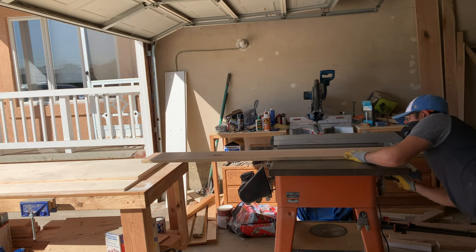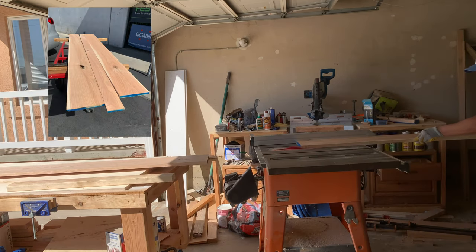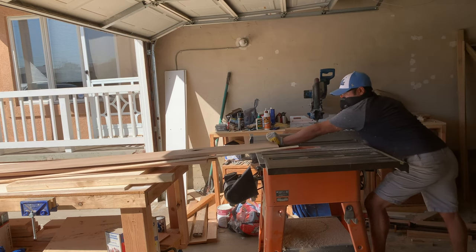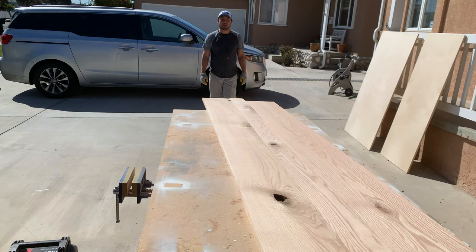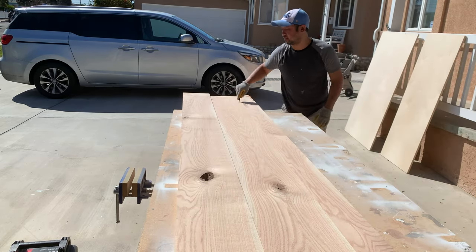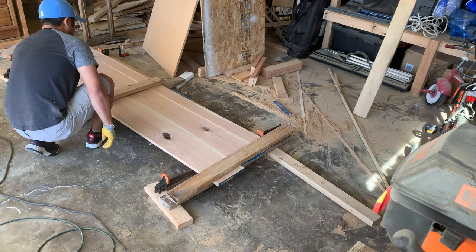First step of the project was to take this S3S four-quarter red oak that I got from the lumber store and run the fourth side through the table saw. S3S means that it's surfaced on three sides, so that last side just needs to be cut straight. Then it was time to figure out what grain pattern I wanted, and once I figured that out I took a pencil and laid out my lines so I could remember how to reassemble it. Once I figured out how I wanted it laid out, it was time to get ready for the glue-up.